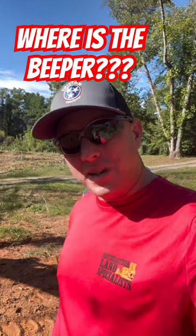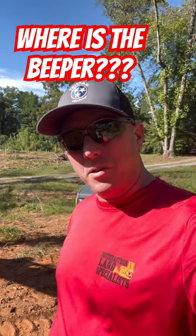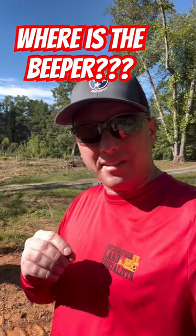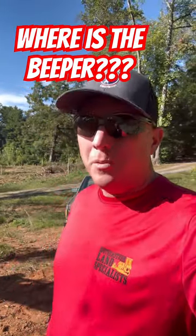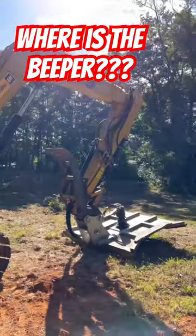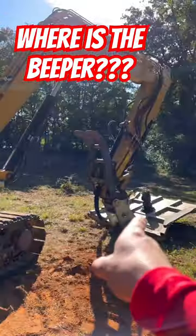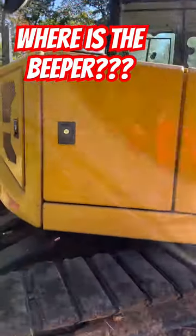What's up everybody. So you are tired of listening to that super annoying beeper on your CAT 309 excavator. I'm going to show you where it's at. Approaching the machine from this side — boom is there, there's your cab — so we're going to just walk up to the machine on this side panel.